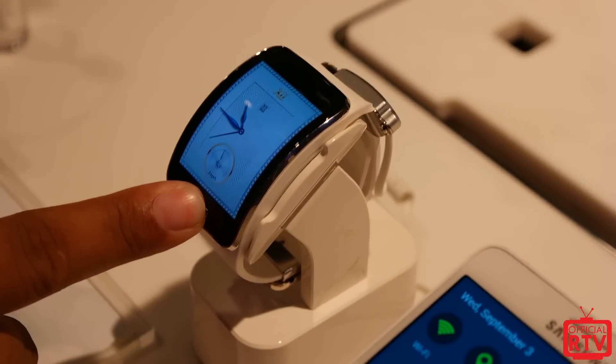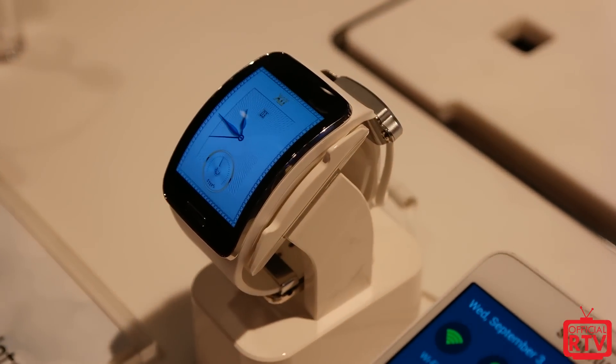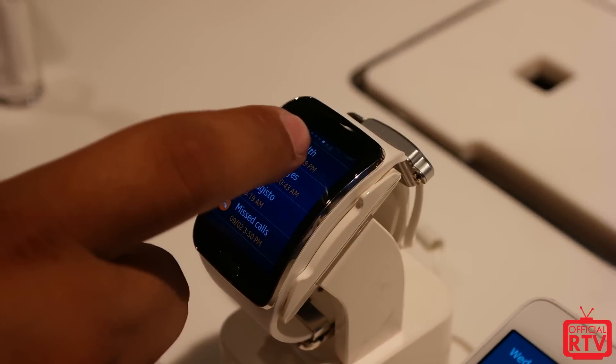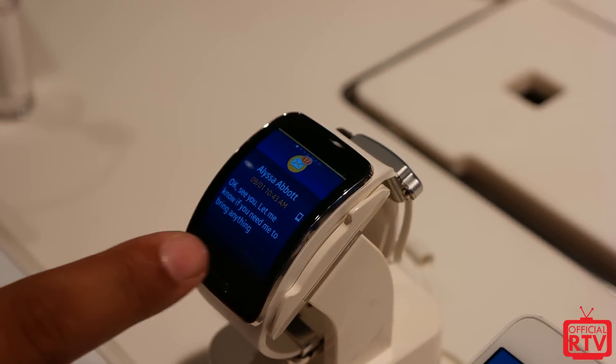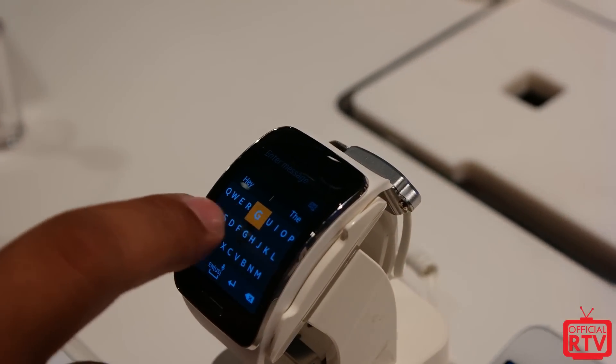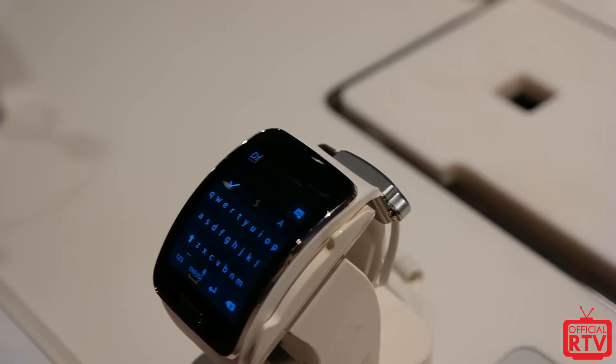What's up guys, Rob back here at the Samsung event in New York City. Not only are we taking a look at the Note 4 and the Note 4 Edge, we actually ran across the new Gear S which was announced with the Gear Circle. The new Gear S is a new smartwatch wearable from Samsung and is one of the first of its kind.